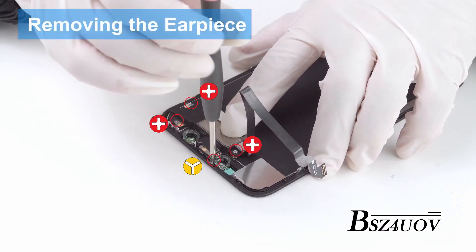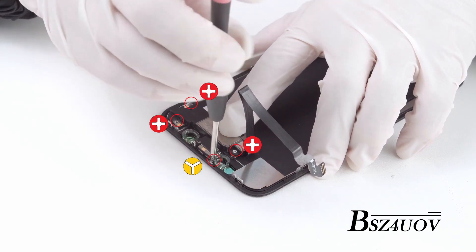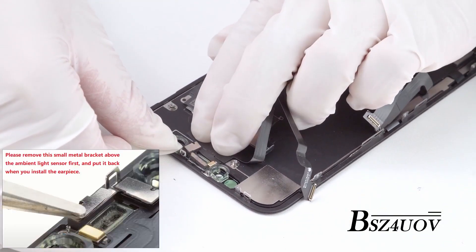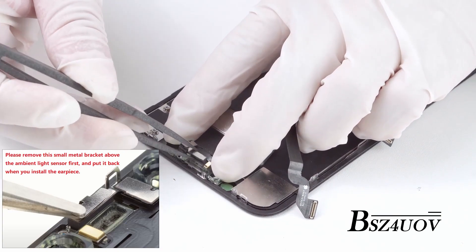The next part is removing the front panel assembly on the top. Start off with removing the screws that hold down the top piece. Pull out the earpiece from underneath the cables, then you can lift out the proximity sensor from their little brackets.